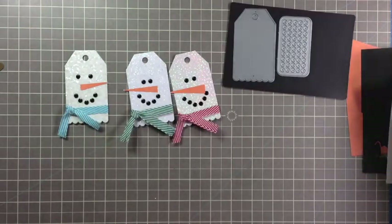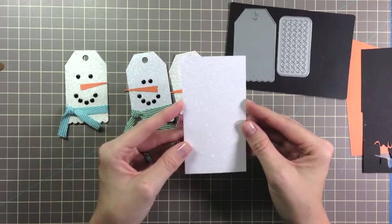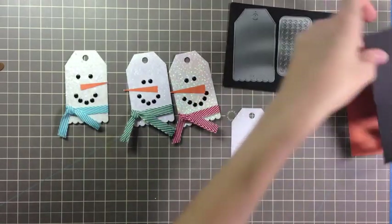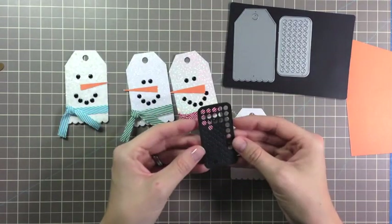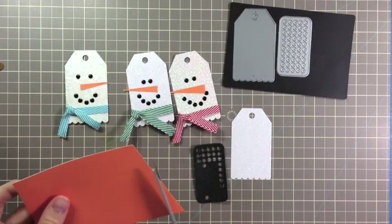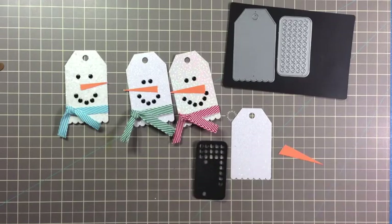All you have to do is die cut some glittered, textured, or plain white cardstock using a tag scallop die. Then you're going to die cut some black cardstock with the hot spots die. Then take your orange scrap paper and just cut a triangle for the nose. Now you can assemble your snowman.